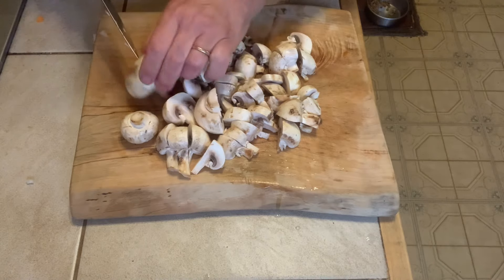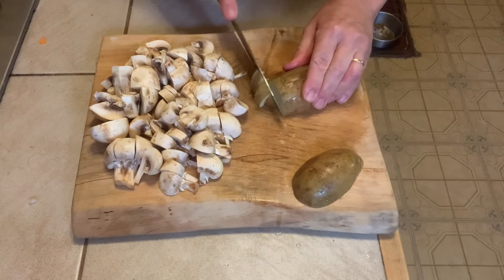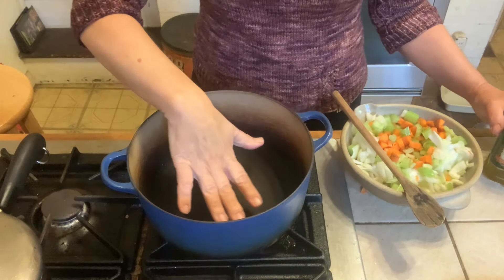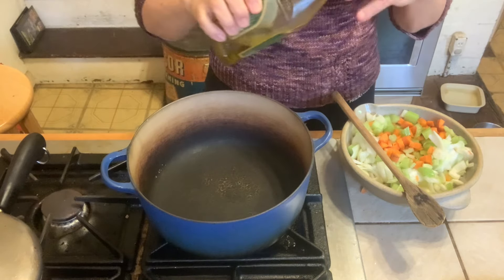You know what I say about potatoes — I leave my skins on because that's where the nutrition lives and it's also got good fiber. If you want to peel yours, go right ahead. I've heated my pot to medium-high heat.